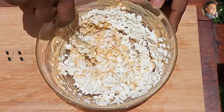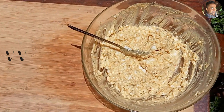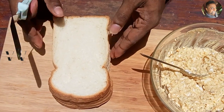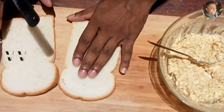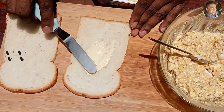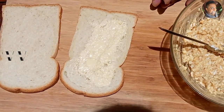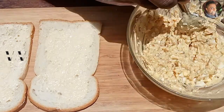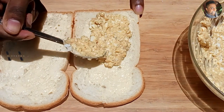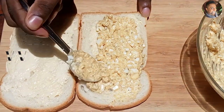Mix everything, then set this aside and let's get the bread done. Take two bread slices and add some butter. Then take some of the egg salad mix and place it in the center, only on one side.